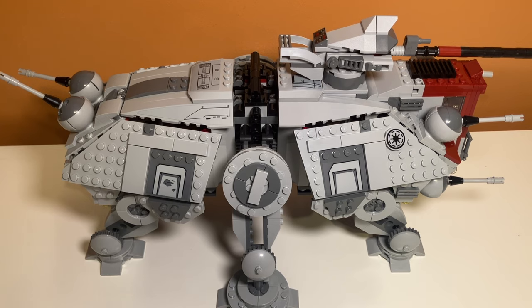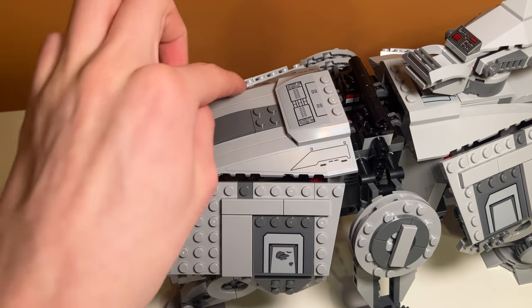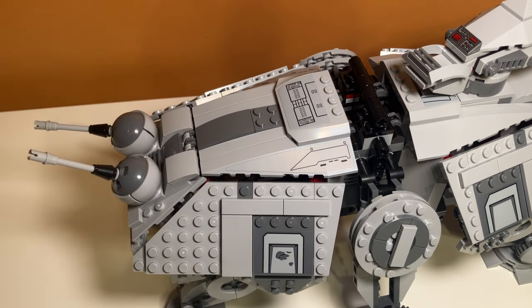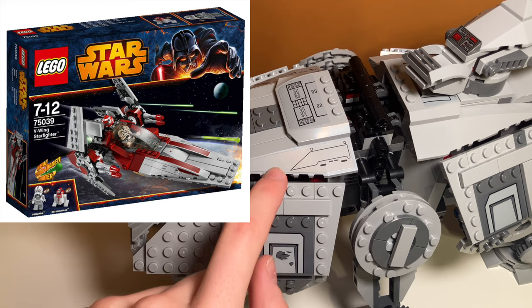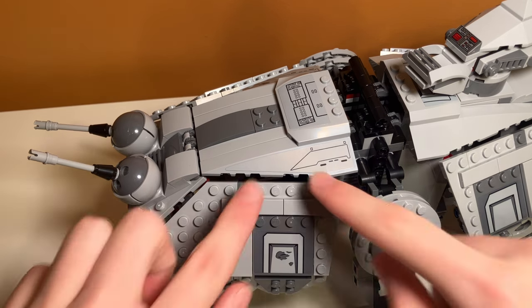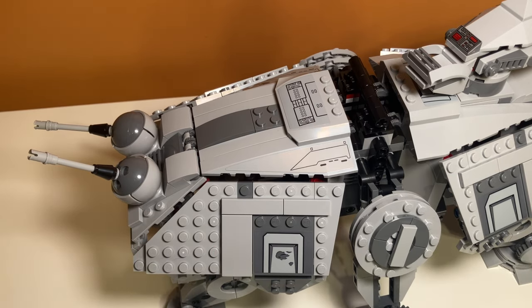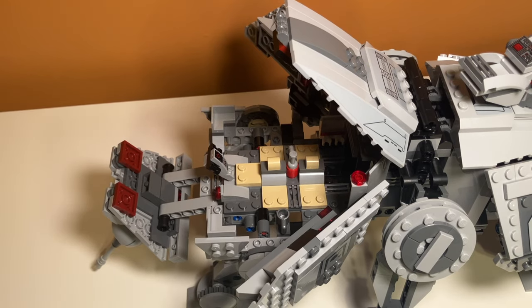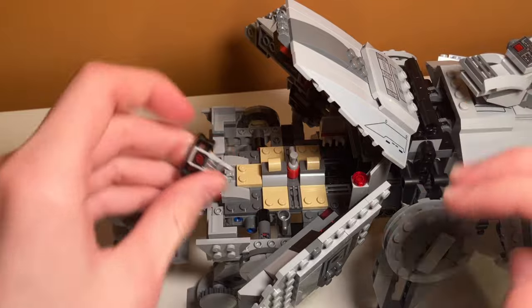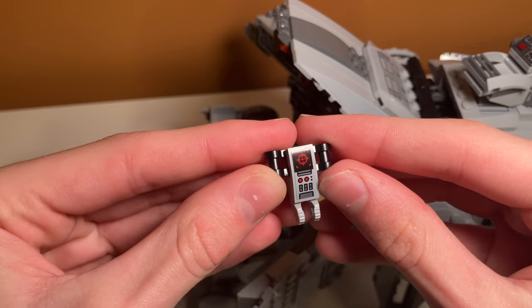Now it's time for the rant. I cannot tell you how much pain this sticker right here caused — and there are two of them. It is ridiculous. I wish LEGO would have printed this so badly. I know on the viewing set they did this exact same thing and made a sticker for this piece, and when I see this type of sticker it just about gives me a heart attack. Another unfortunate piece to be stickered when it really should have been a print is this control panel piece right here. I really don't like that it was a sticker.